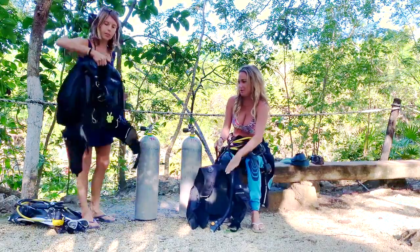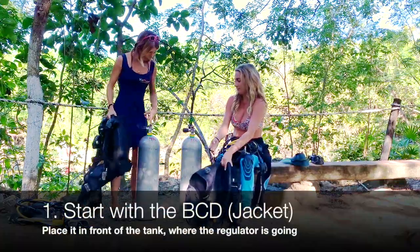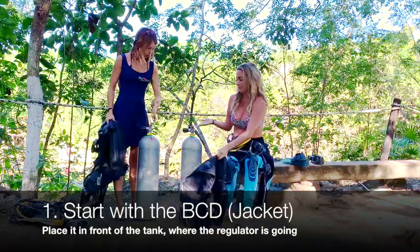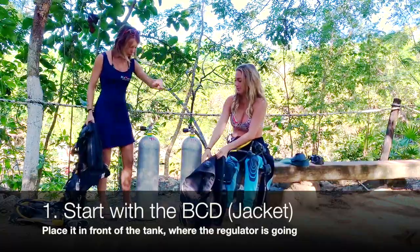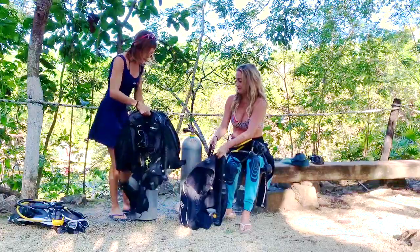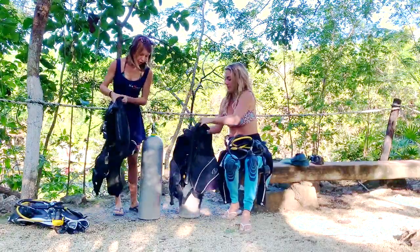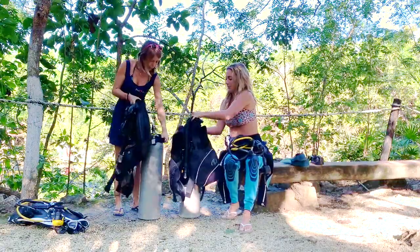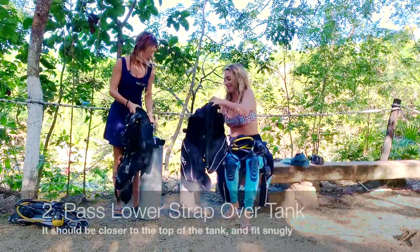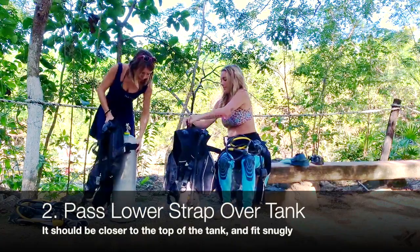So first we're going to take the jacket. You always want it to be in front of the tank where the regulator is going. You don't want the regulator that way and the jacket that way. I'm going to put it like that so you can really see well. So first you have one strap you want to pass — the big one.